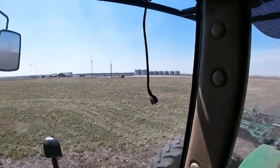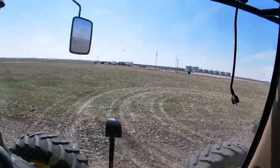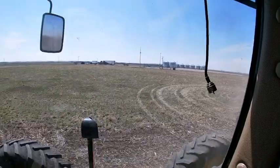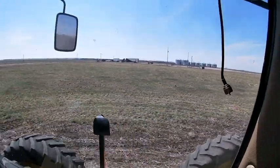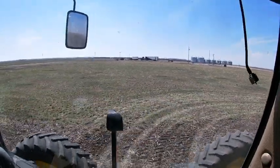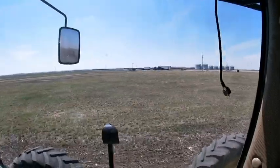That's the missile base on the missile quarter. I guess they're doing periodic maintenance because that's what that trailer says over there — periodic maintenance. So I'm assuming they were just doing periodic maintenance and now they're leaving. Kind of cool.